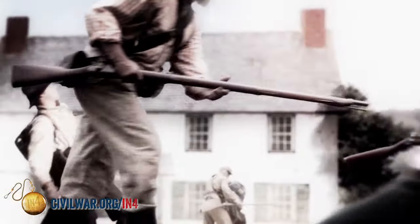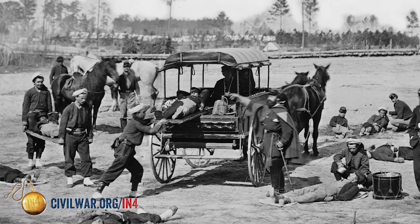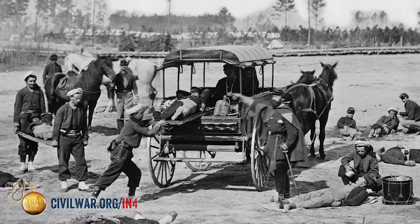But in all, if you were to undergo an amputation within 48 hours of the injury occurring on the battlefield, you would have about a 75% likelihood of surviving, which is really high for the Civil War era.